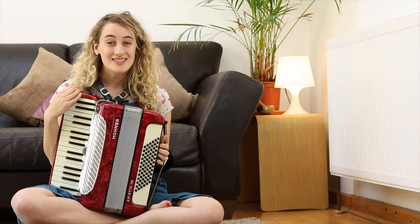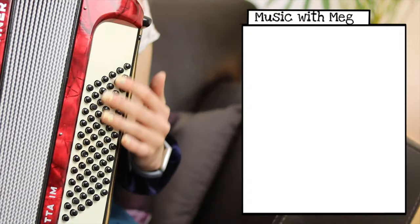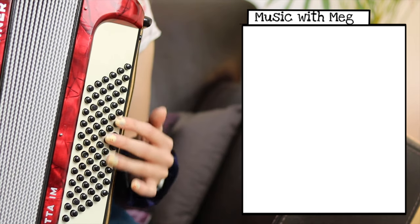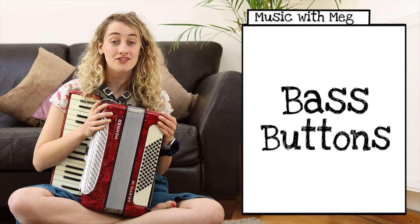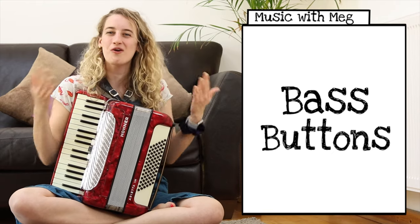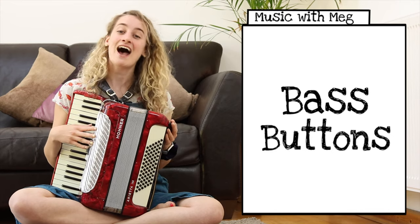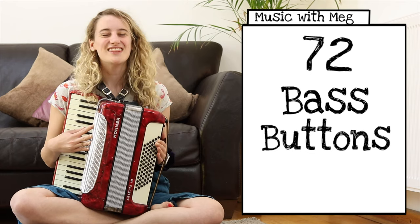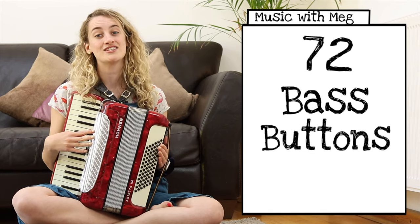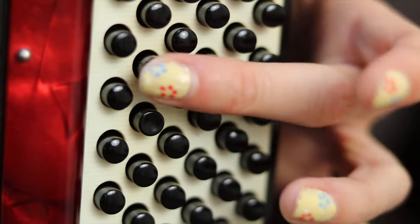On the left hand side of my accordion you can see lots and lots of buttons. These are called bass buttons. Accordions come in lots of different shapes and sizes and they all have different amounts of buttons, but my accordion has 72 bass buttons. The bass buttons are arranged into rows — let's take a closer look at one of these rows.